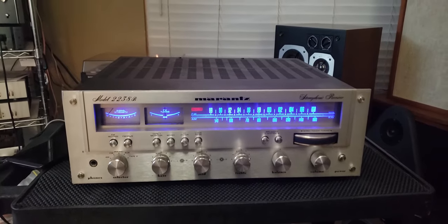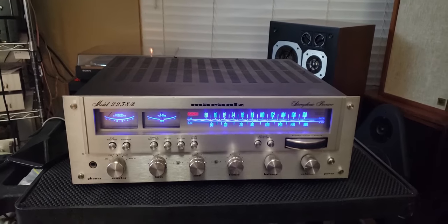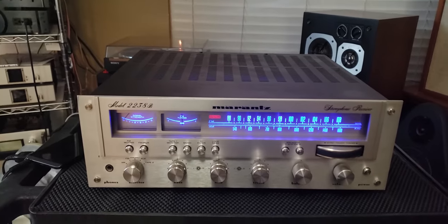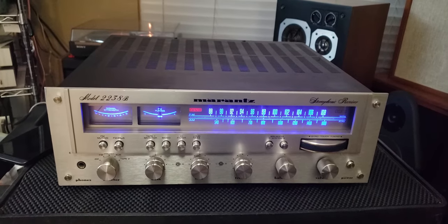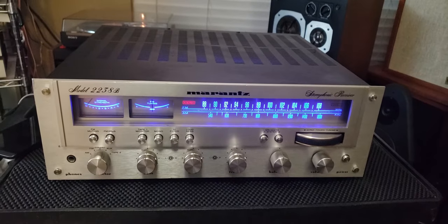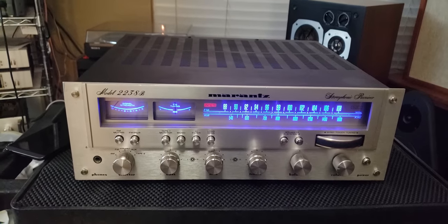The reason we went in and recapped it and did the transistors is — especially this model — if you look online, there's a lot of people having issues with intermittent popping sound, basically shooting up the DC voltage and you can hear it through your speakers. It was happening intermittently, especially during power-on, so I suspected some of the transistors on the amp board were obviously noisy.